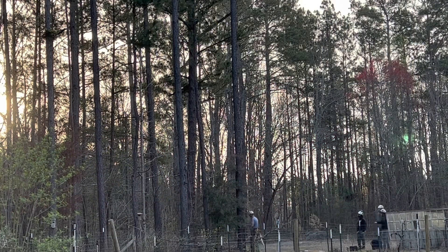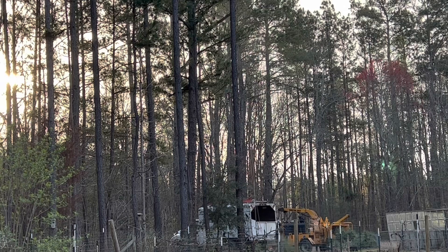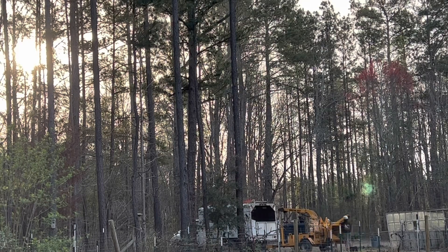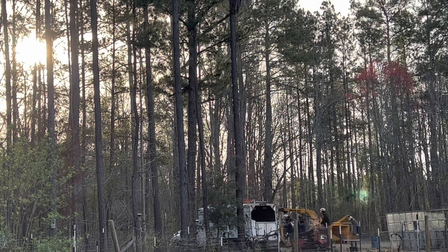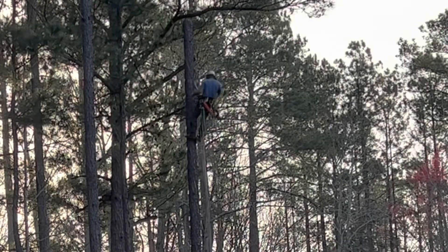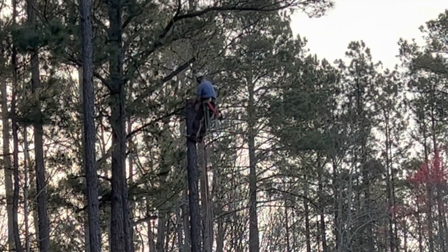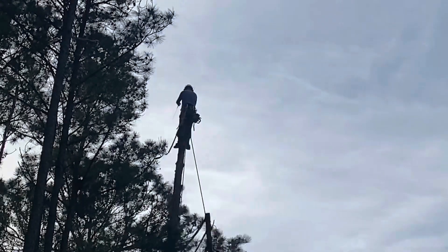One exciting thing that happened this week is we got trees taken down for the greenhouse. They came out earlier in the week. We have a connection - one of our friends works for Alpine Tree Service, and they've done other tree work for us. They do a great job; I would highly recommend them if you're in the Columbia area. They came and took out two of the trees we needed removed. There are at least two more trees that need to come down, but now that those bigger pine trees are gone, I feel confident in us just cutting those other two or three down ourselves and starting to form up the foundation for the greenhouse.